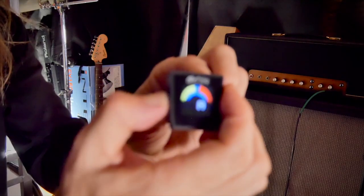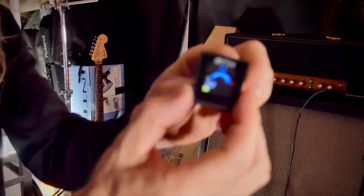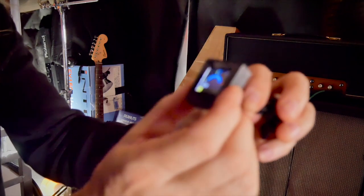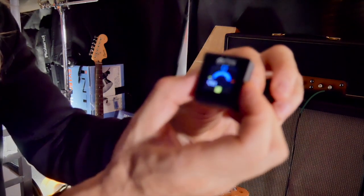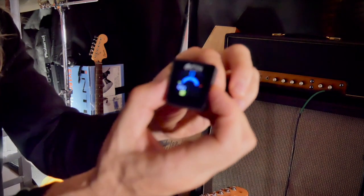When you turn it on you hold the button down for just a second. I think the screen is nicer. I ended up putting mine in chromatic mode — it has chromatic mode, guitar mode, ukulele mode, and violin mode.